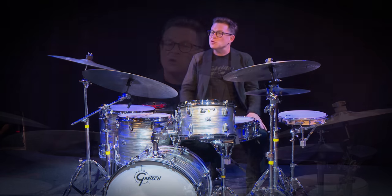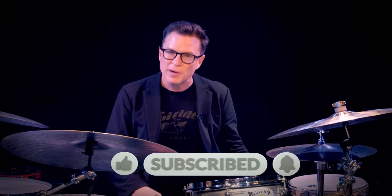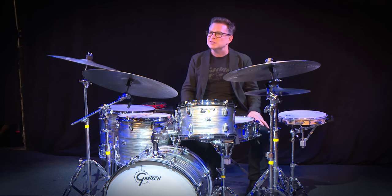Thank you all for tuning in. If you liked this video, please hit the like button, subscribe to my YouTube channel, and hit that notification bell so you can be notified when I'm putting out more videos. I'm constantly putting out lessons and behind-the-scenes footage. Thanks for tuning in, and I'll see you down the line. Yes, indeed.